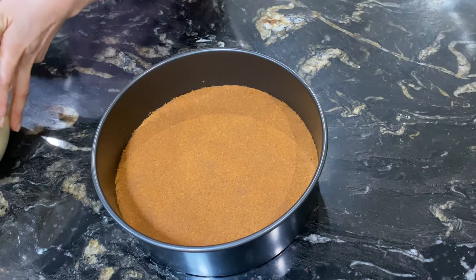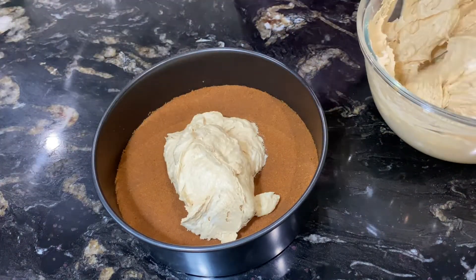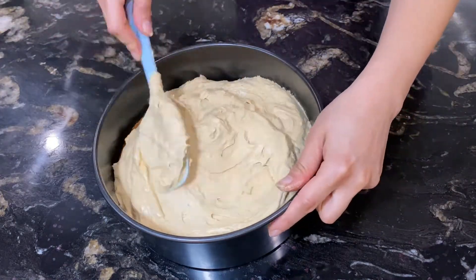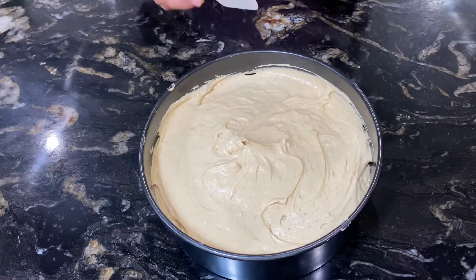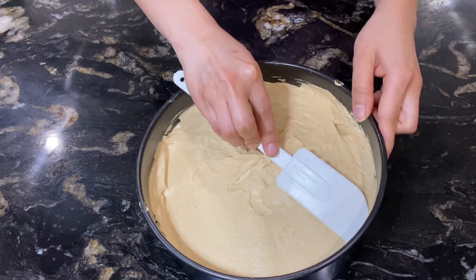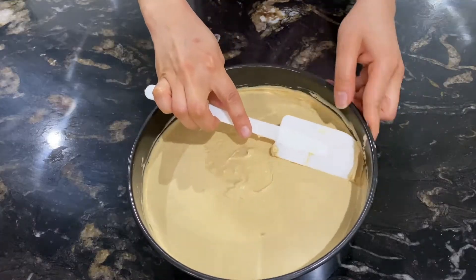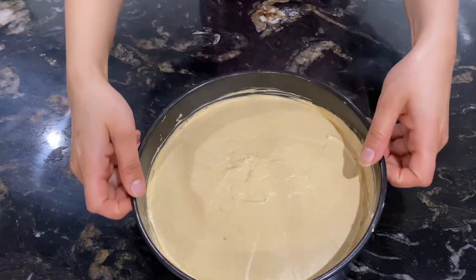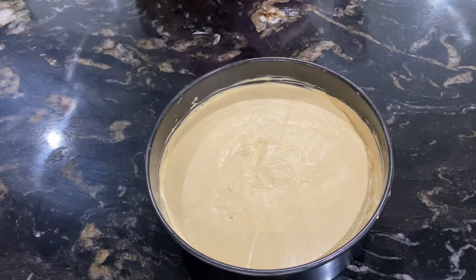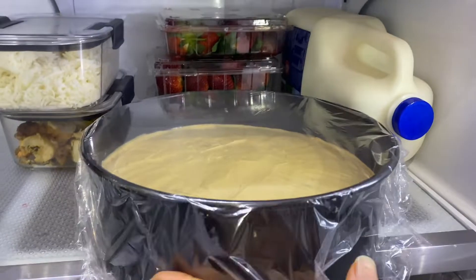Remove the baking pan from the fridge, which has the biscuit base layer. Pour and spread the cream cheese mixture evenly over the base. Use a spatula or a flat-surfaced spoon to level the surface, then clean the sides. Cover and set it in the fridge for two hours.